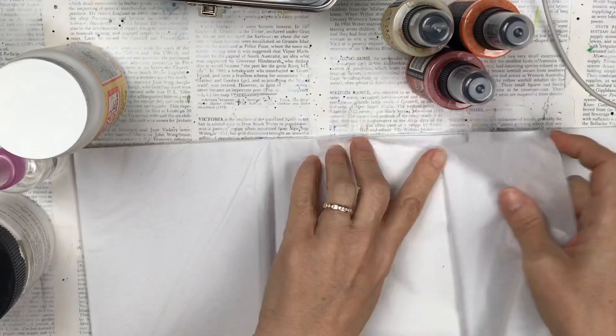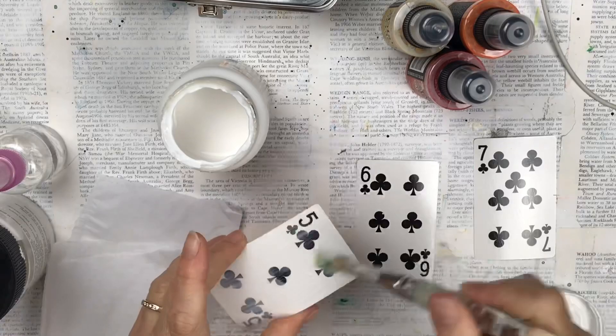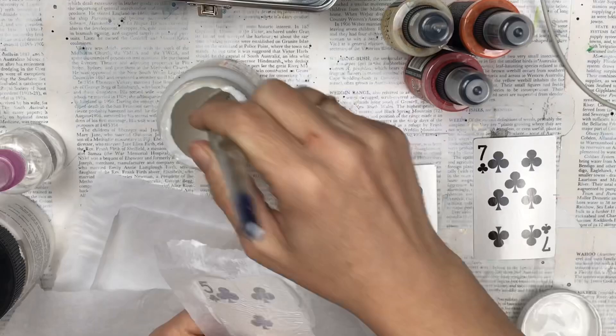Hello everyone and welcome again to my channel. Today I'm going to be making some more altered playing cards and I'm going to be using gesso and some new inks that I've received recently. I'm quite excited as I've not used them before, so we'll see how they work together during this video.